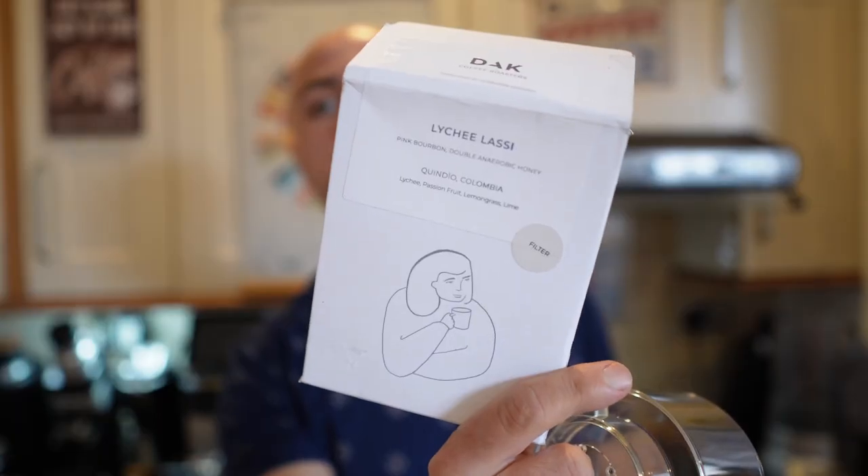I made this coffee for my wife yesterday and she couldn't believe it was coffee — she said it tastes more like a fruity tea. I've also tried this coffee as espresso and it wasn't very good, but for pour over it's one of the better coffees.